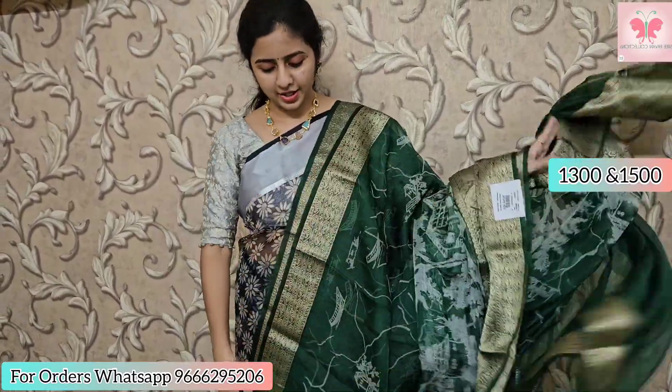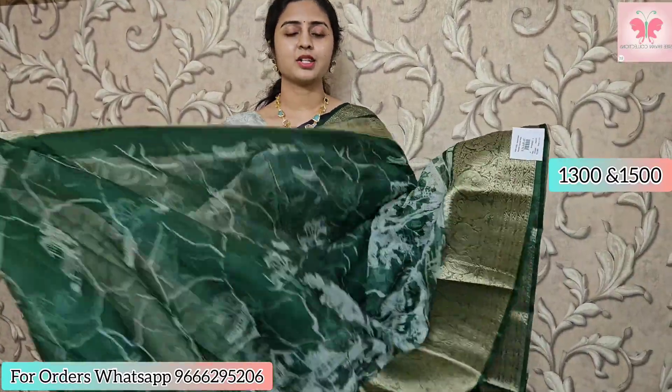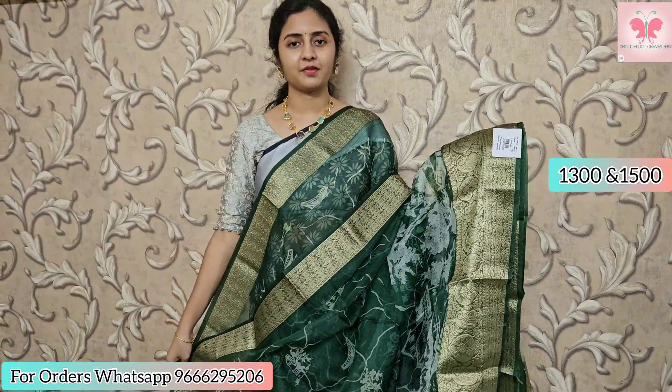For bookings, contact 966-295-206 or send a WhatsApp message. Please don't call — message only. Subscribe to our channel and activate the bell notification so you don't miss any video uploads. If you like our collection, please do like, share, and subscribe. Thank you for watching.